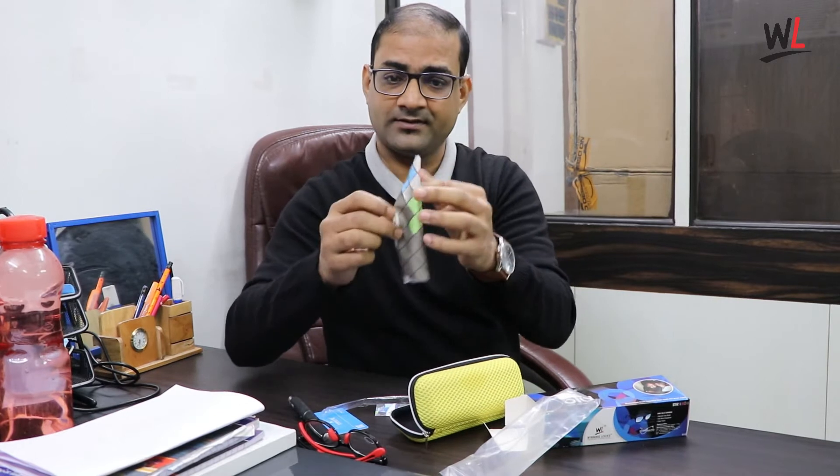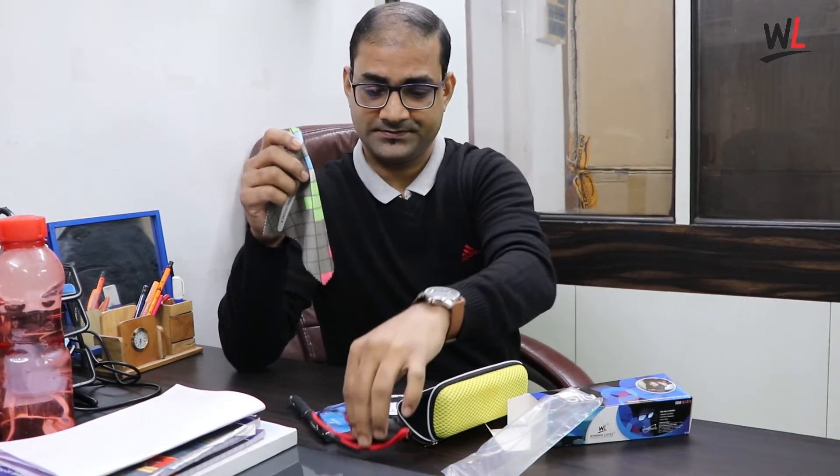This velvet cloth I am giving you to clean your lenses. Now I am going to show you a demonstration on how blue light affects our eyes.